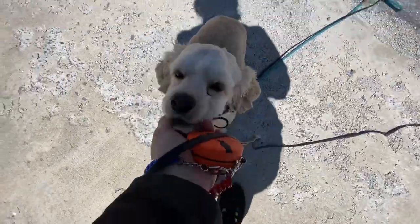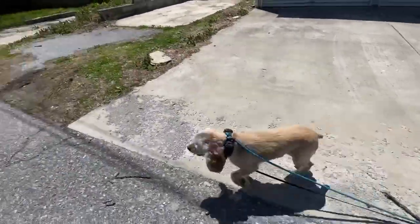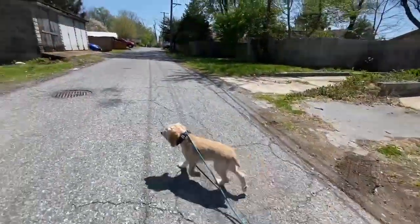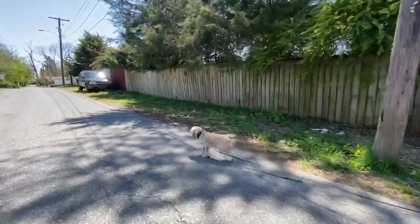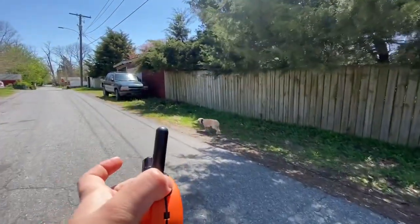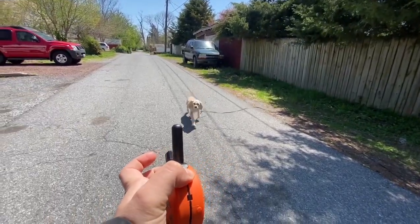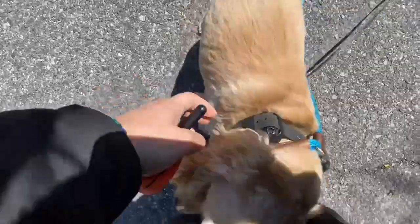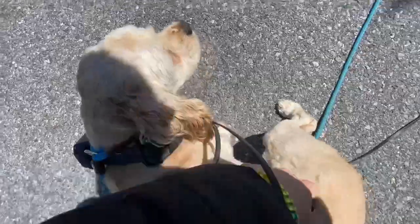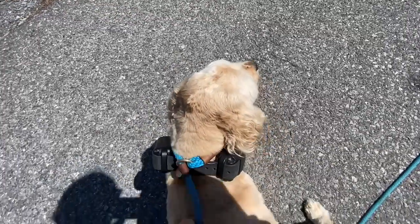She has a great attitude. She's very smart. She's picking this up very quickly. Good girl. You can hear that beep — that's all she hears and she knows immediately that means come back to the human and get praised.